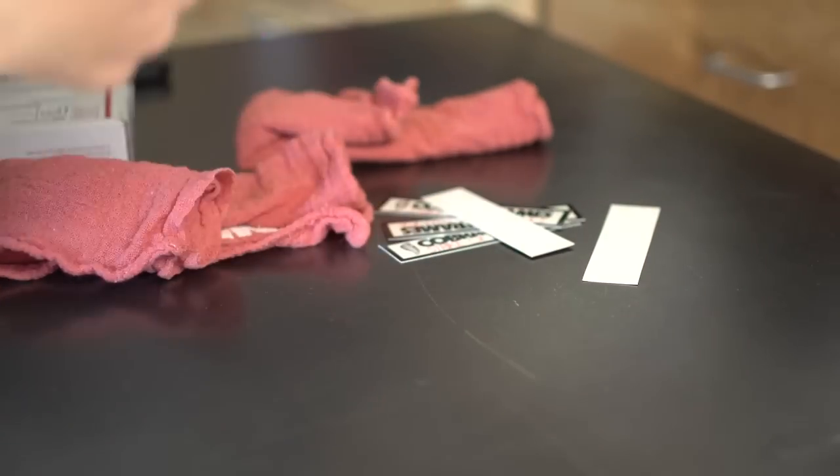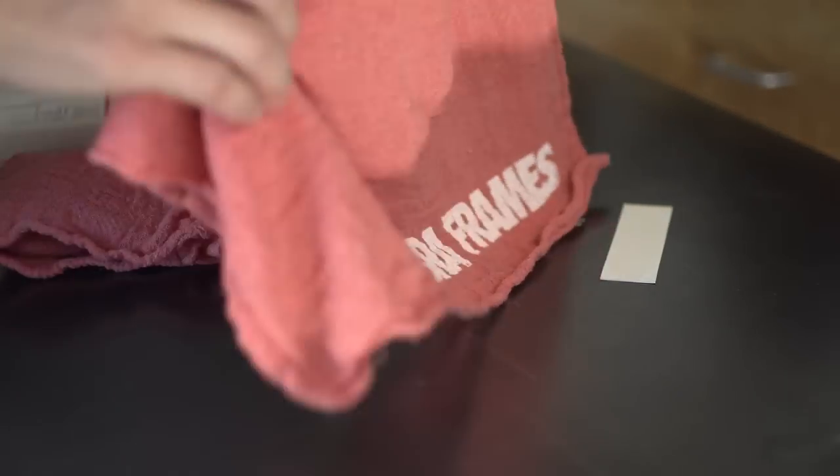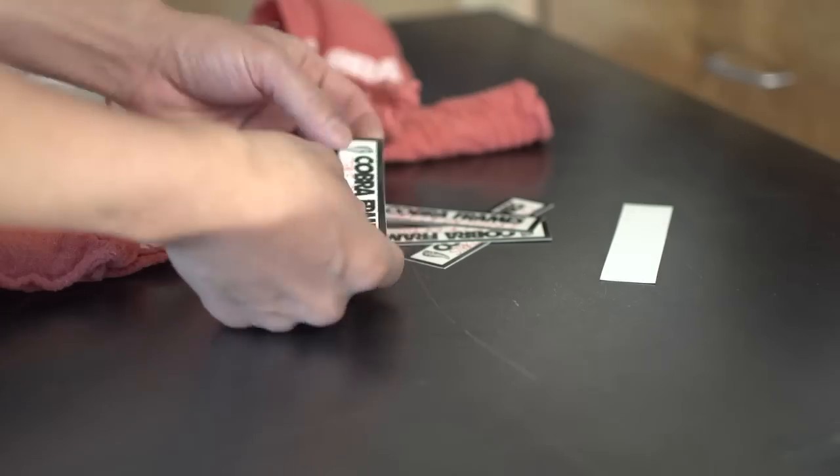The blocks came padded in these Cobra Frames shop rags. That was a nice touch. And a bunch of stickers.